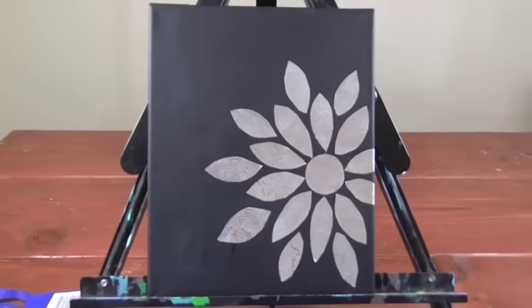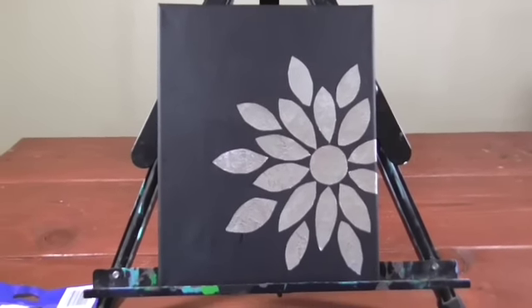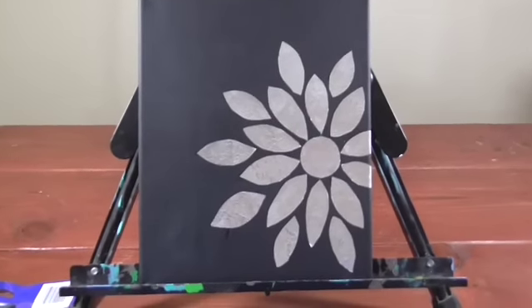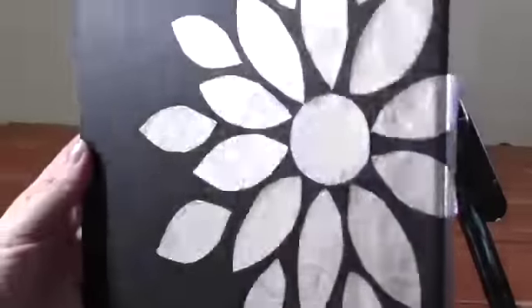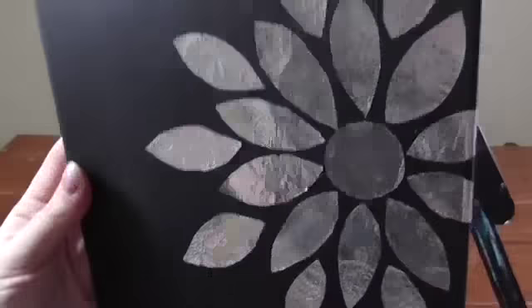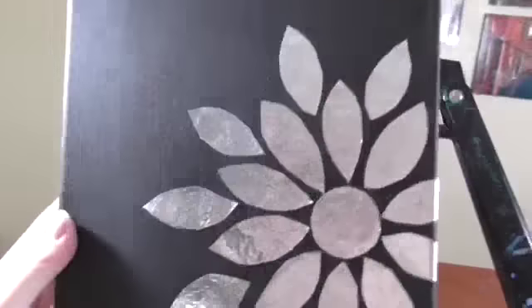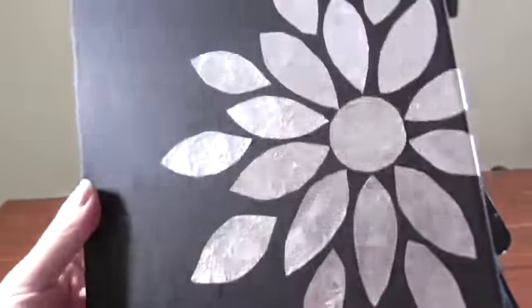Hi everyone, it's Ashley and I'm back for another dollar decor project. This time we're going to make another piece of artwork. If you're like me and like changing out your artwork, you want it to be cute and current. This one is actually a metallic piece of artwork in a flower pattern. I saw one like this on Pinterest with a white background and thought it would be something really pretty to try.